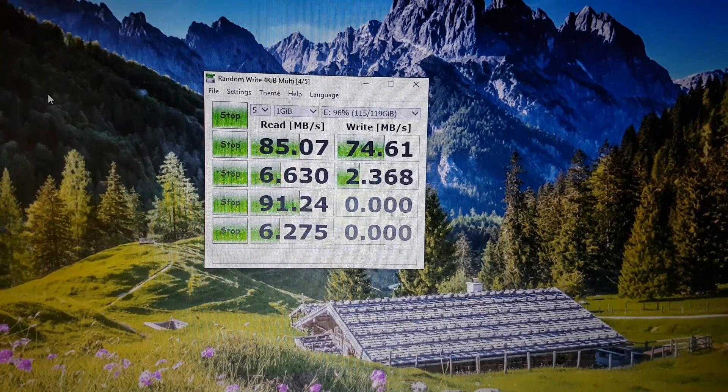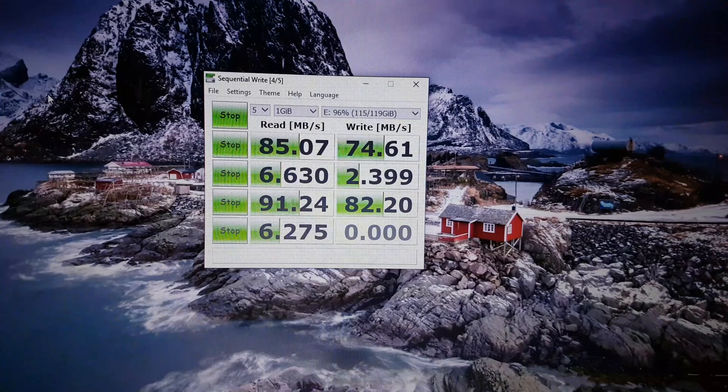Well guys, we are close to the end of this test. We got some results: 85MB/s for reading and 75MB/s for writing. My expectation for this test — it's very good. The difference from Samsung's claimed specs is small; I expected that, as it's never 100% what the manufacturer says. We are happy, 100% great.